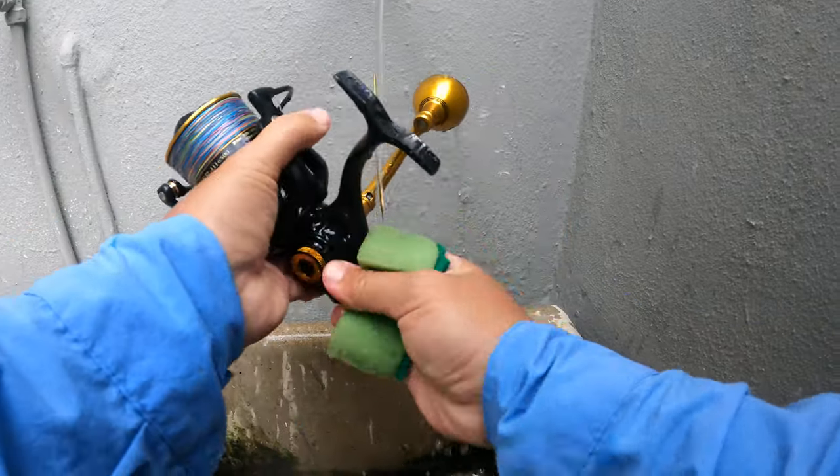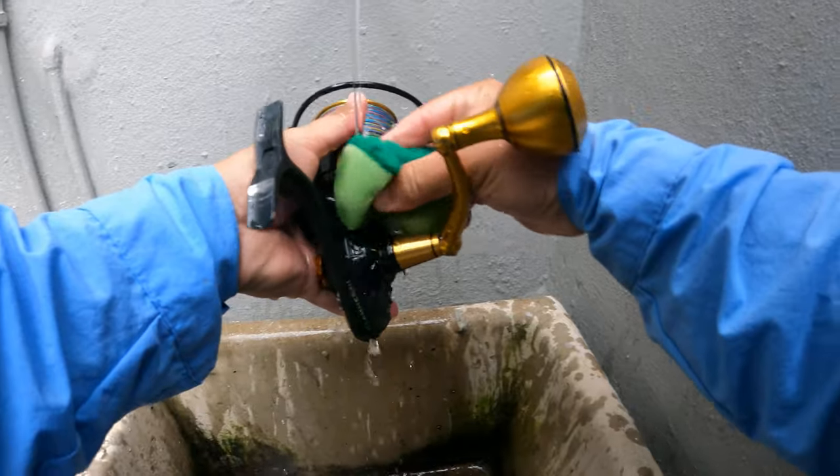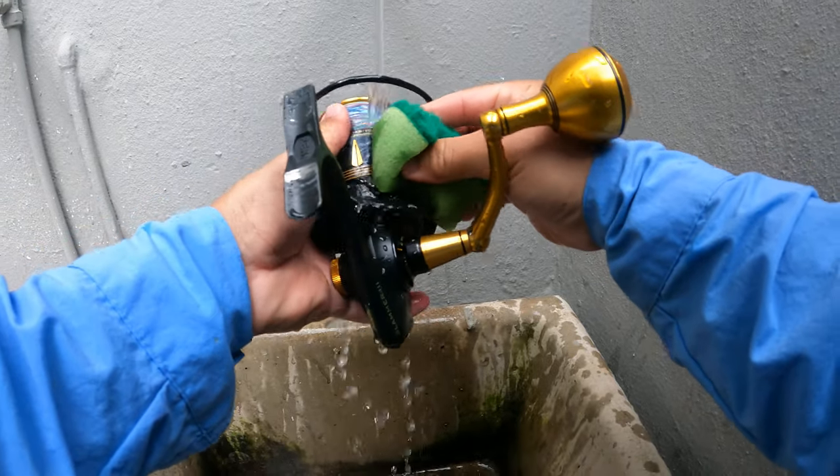The reason why I don't turn it upside down: even though these reels have got seals, water gets in everywhere. So don't turn it upside down.